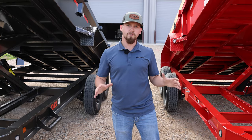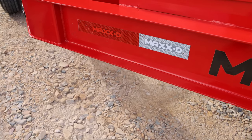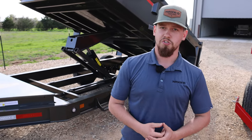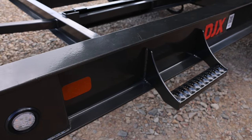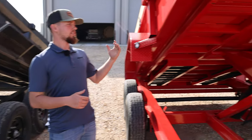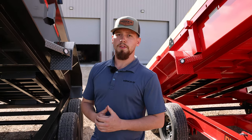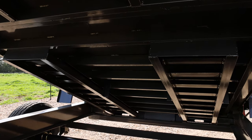Moving on to the frame — both of these trailers get an 8 inch I-beam frame, which is pretty standard in the industry. However, the DKX gets an 8 inch by 10 pound I-beam frame, which is the industry standard, while the DJX gets an 8 inch by 15 pound I-beam frame, which is industry leading. The industry standard for cross member spacing is 16 inches, which is what you'll see here in the DKX. We have beefed it up in the DJX — those cross members are spaced at 12 inches apart, and we use 3 inch channel cross members.